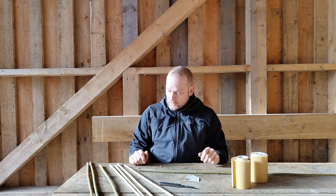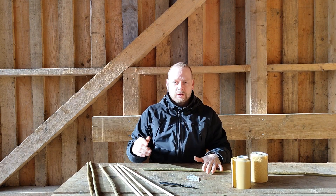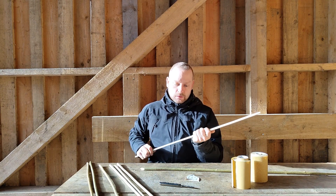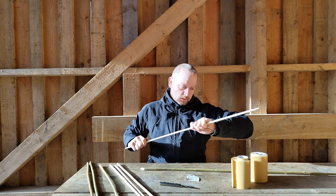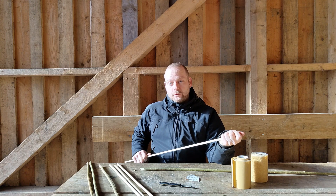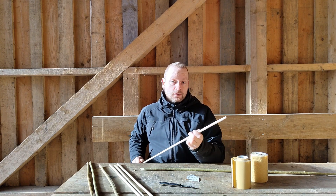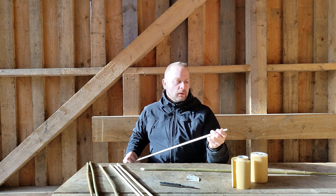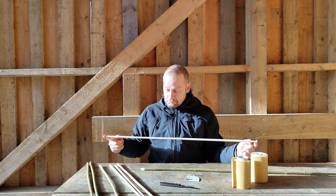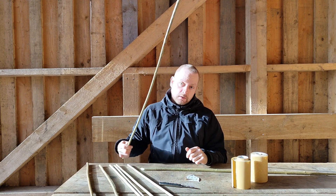So that is the initial process. I will make a second video on how to fletch and what kind of tips to use. Regarding tips, you can use either pointy tips or you can make blunts, for target shooting or for hunting small game and birds. That will do nicely. So that is the basic process of creating arrow shafts from natural materials.